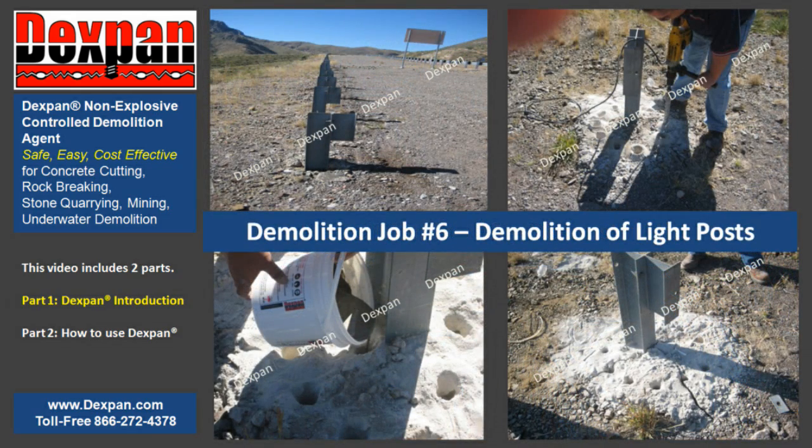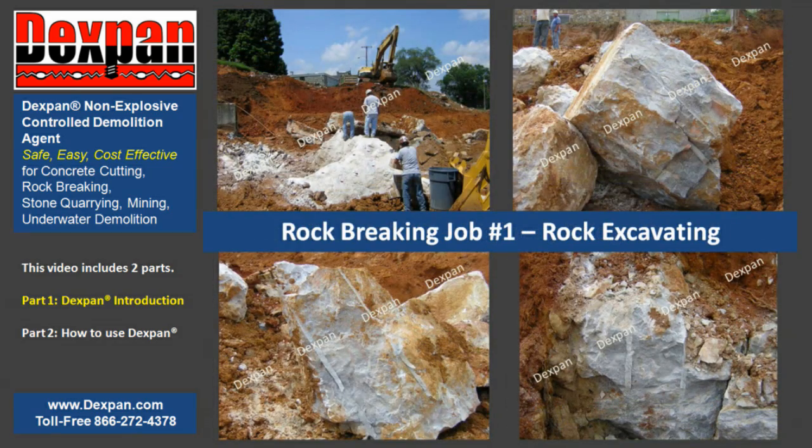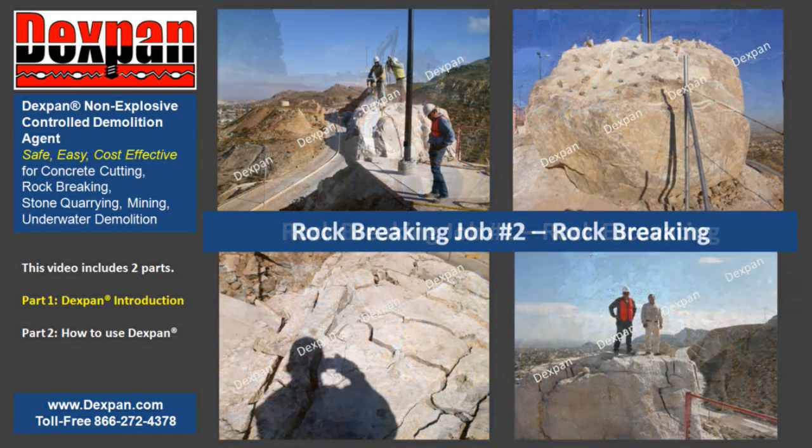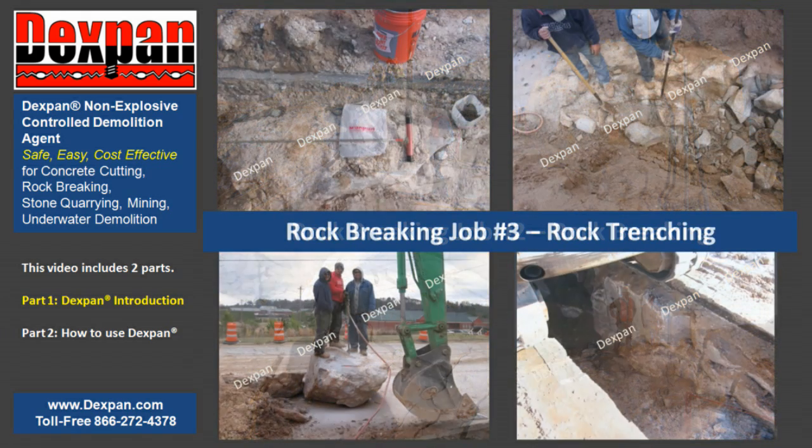As an alternative to explosive blasting, traditional demolition tools, and quarry mining equipment, Dexpan works without the worries of noise, implosions, air blasts, ground vibration, flying rock, or dust.